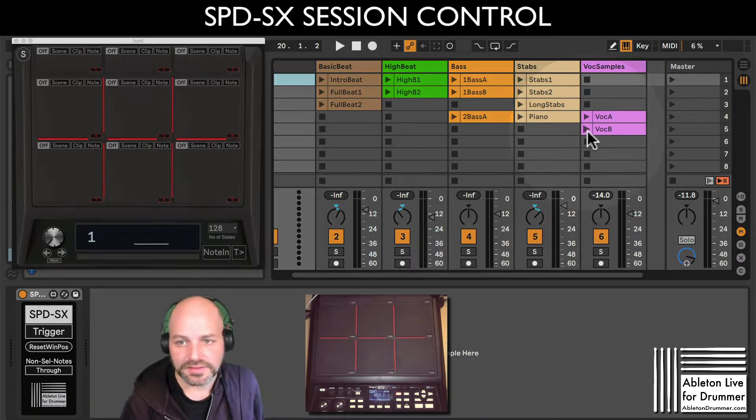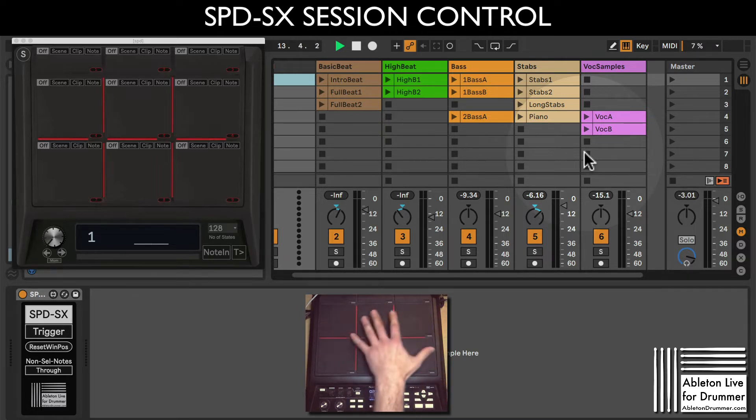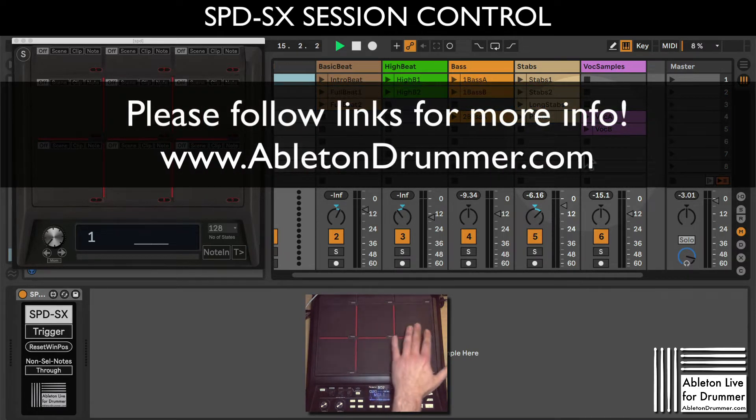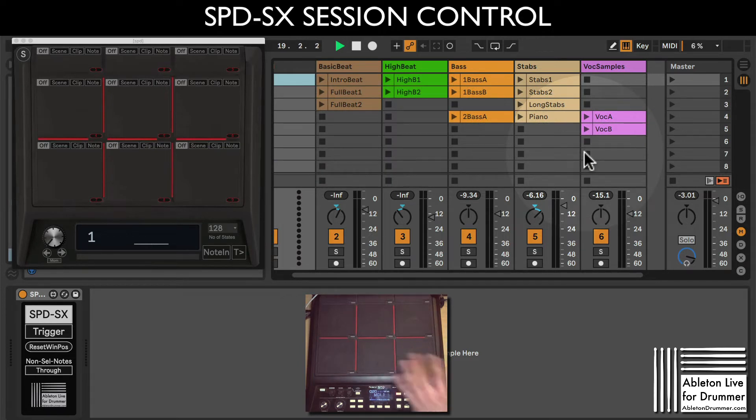Let's have a quick listen to what's happening here. We have a few clips - some piano stuff, some steps, some bass. So let's say we want to control these 14 clips in total. Usually if you play live you have a few more clips, but you only have up to nine pads on your SPDSX, and let's say you even just want to use six pads - this becomes a little tricky.